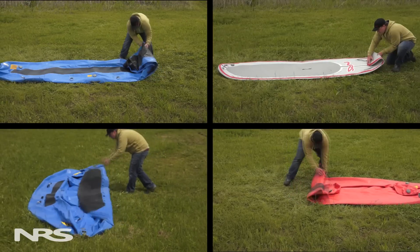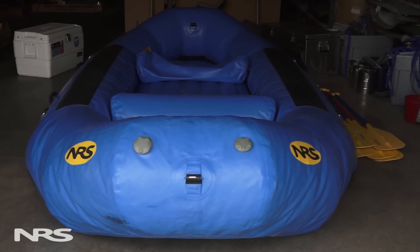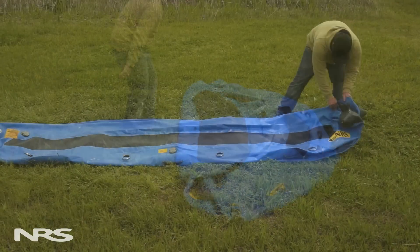Hi, I'm Josh from NRS, and today we'll be discussing how to properly roll your boat for storage. The best way to store your boat is to leave it slightly inflated in a cool, dark place. However, you may not have the space to do this, so we're going to demonstrate some basic rolling principles.